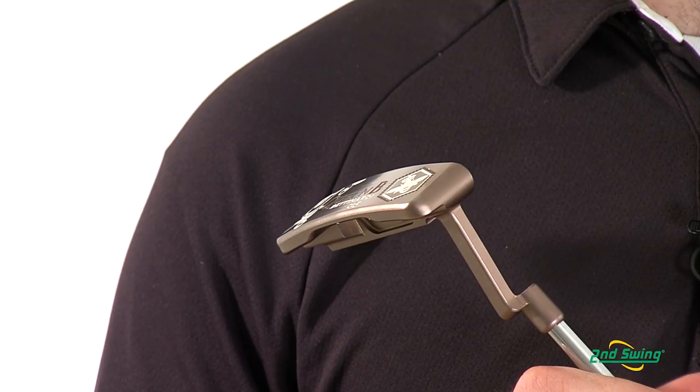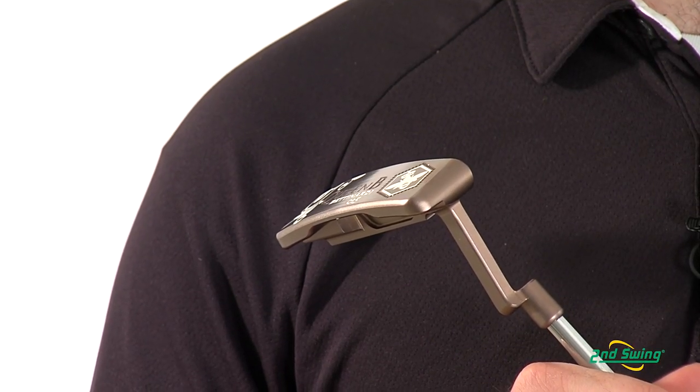Hi, my name is Pete Magoff-Pose with Second Swing Golf, and I'm with you today to discuss the Betonardi Queen Bee putter line. The Queen Bee putter is a very sought after and unique putter line from Betonardi. The cashmere PVD finish is one of its signatures.